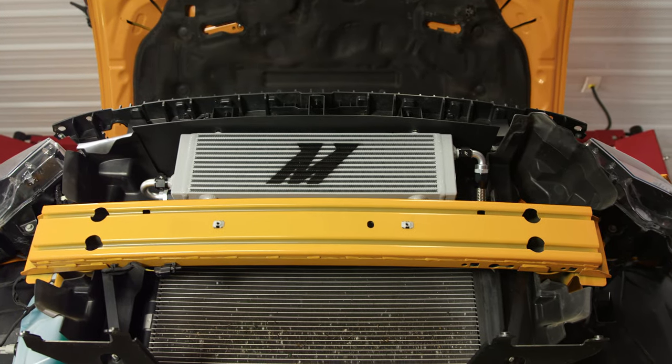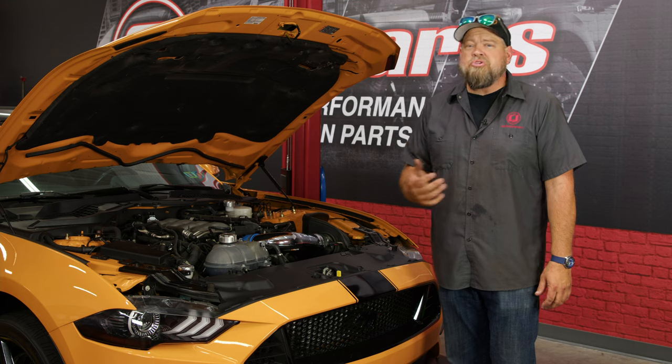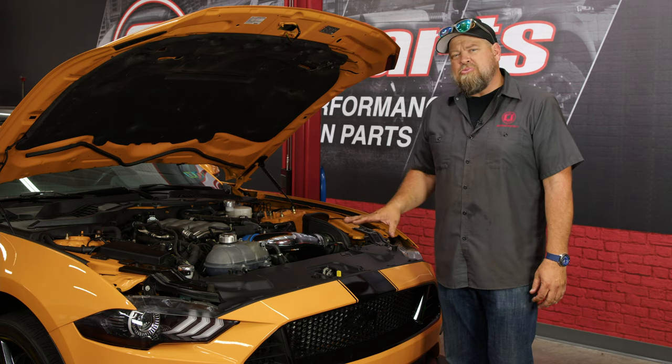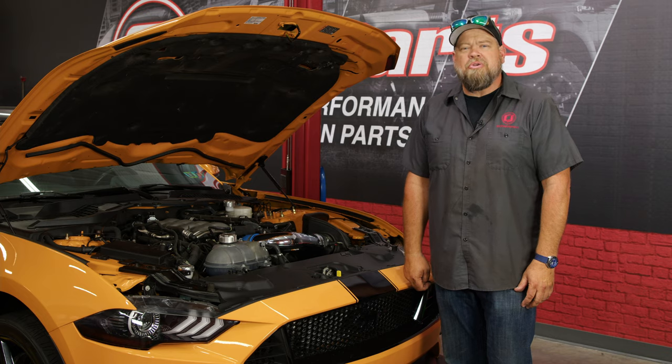You saw the benefit of an oil cooler by installing a factory one on the Mustang, and the Mishimoto takes that to the next level. If your car is really driven hard, especially if it's tracked, upgrading the oil cooler is an excellent idea. Overall, this installation is a bit time consuming but not terribly difficult. Keep yourself about three to four hours and you'll be back on the road in no time.